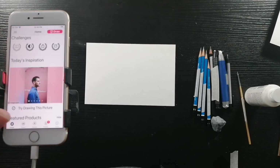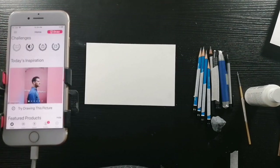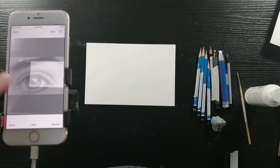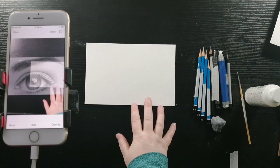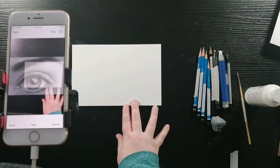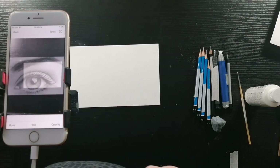First I'm going to go into DaVinci Eye, then press draw, select the image I want to draw. I'm going to go in classic mode and then I'm just going to make sure everything is lined up the way that I want it. I do want it so that you guys can see the paper that I'm drawing on as well as the phone.